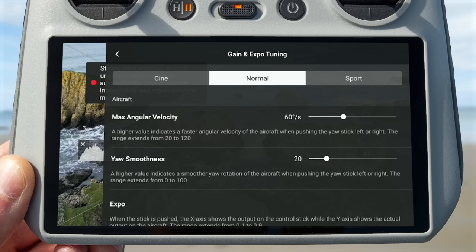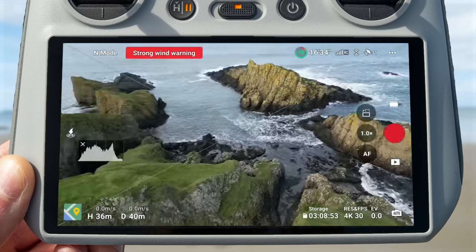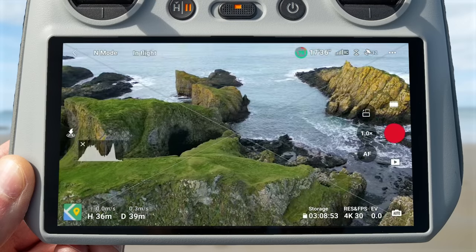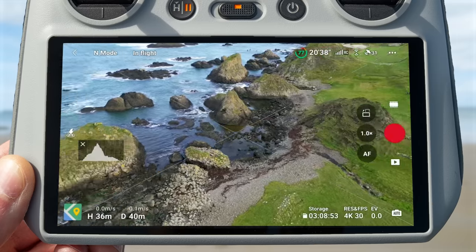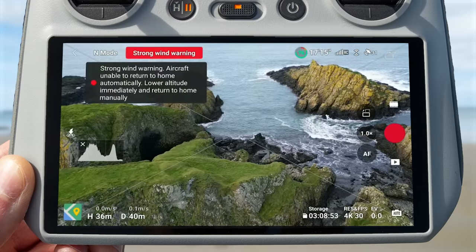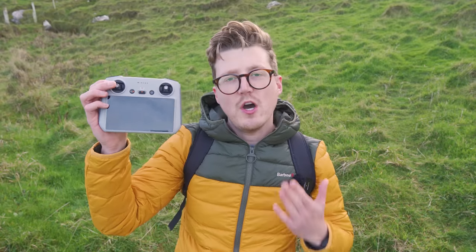The next option is yaw smoothness, and this is a really great feature that can help you get smoother videos. The more you increase this value, the more the drone will smooth out the rotation when you let go of the joystick. For example, if I lower this to zero and start rotating the drone, whenever I let go of the joystick the drone comes to an immediate stop. However, if I change this to its max setting of 100 and rotate the drone then let go, you can see it continues to rotate while slowly coming to a stop. This is really useful if you find it hard to bring the drone to a smooth steady stop in cinematic videos — by increasing this value, the drone will come to a smooth stop for you.